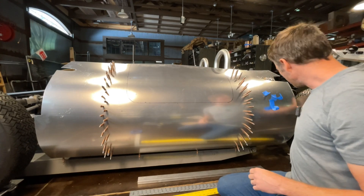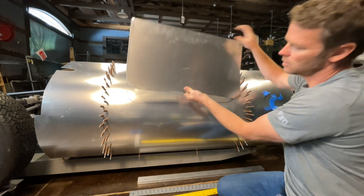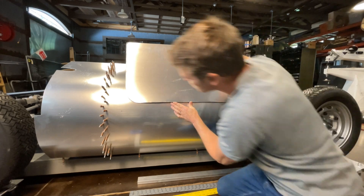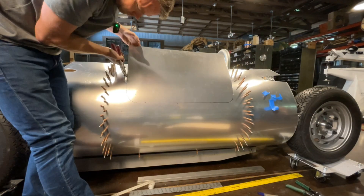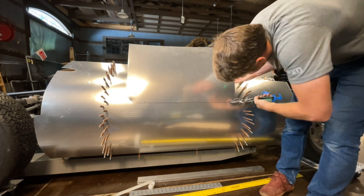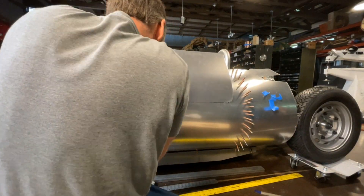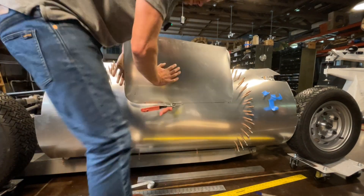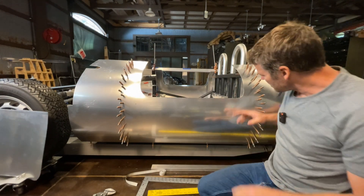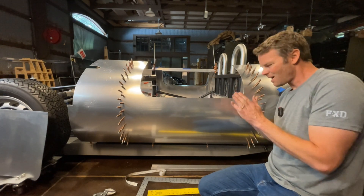Before I cut it out, I just want to double check my radius against the piece that I cut from the other side. I'm going to do some light sanding to get rid of any burrs that might be left behind. I can also see a couple of areas that just need to be straightened out a tiny bit.